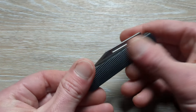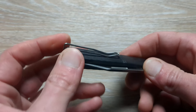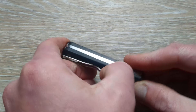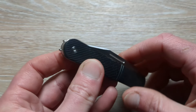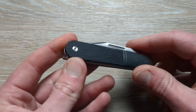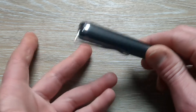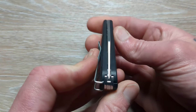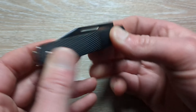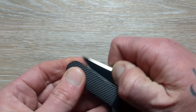We have G10 handles. We have a deep carry pocket clip here — a wire pocket clip. It's got pretty good retention and it's also going to be reversible for left-hand carry and also removable, so if you don't want the clip you can take it off and it's not going to bother the aesthetic of this knife. We have nice tight tolerances, perfectly centered up.